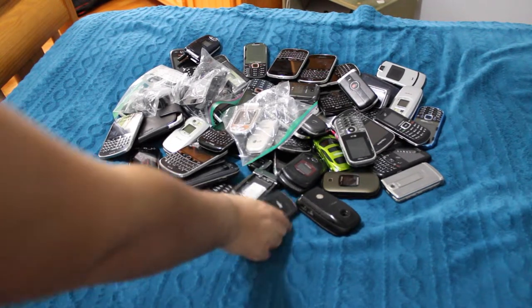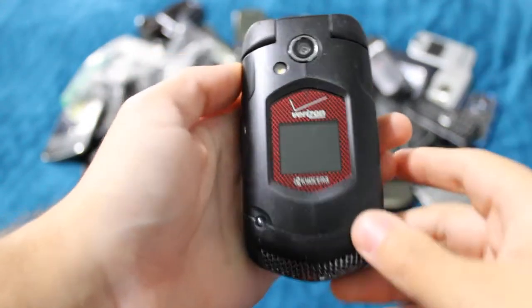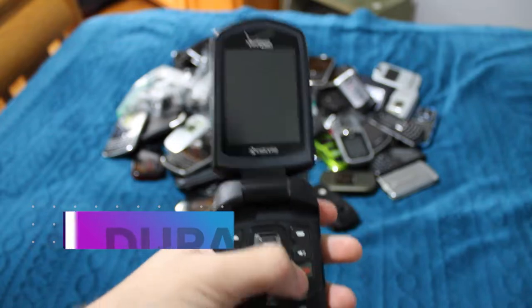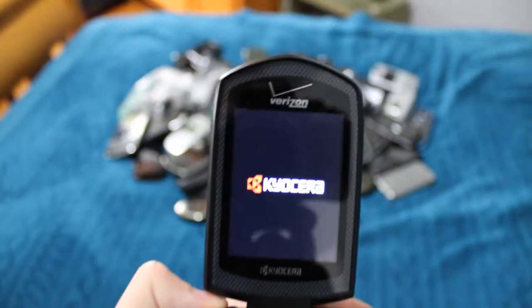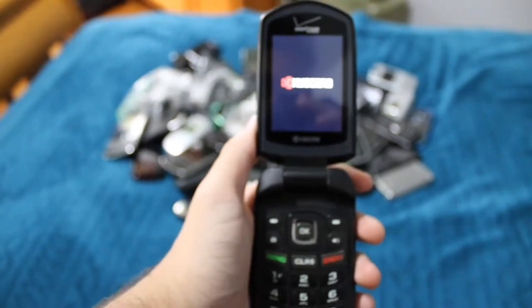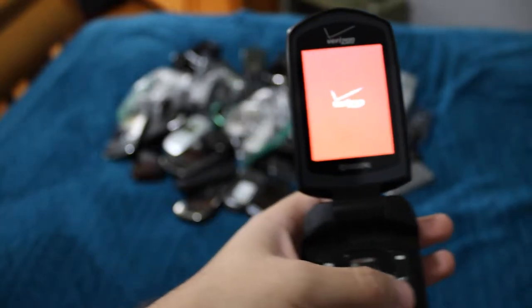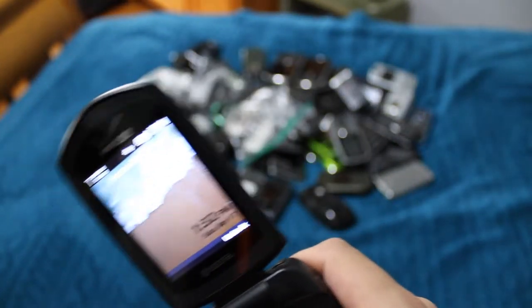We're just going to kind of pick through them randomly. We will start with this one. This is the Kyocera Dura XV Plus. It works perfectly fine. It's a nice shape. I haven't had it for that long. This is probably the nicest flip phone I have, which is a strange sentence to say. It's still pretty basic, just a basic Verizon flip phone, but it works.